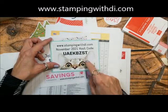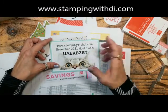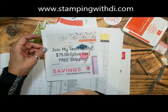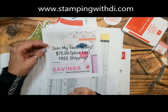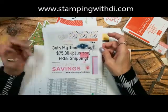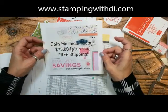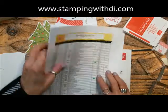This is also the last day to use the November host code. If you're ordering over $150, don't use the code — instead, do the starter kit, because you can get $125 worth of whatever you want for only $75 plus tax, and Stampin' Up even pays the shipping. Even if you just want to be a hobby demonstrator for the discount — that was me 23 years ago — I welcome hobby and business demonstrators alike. We have a great group.